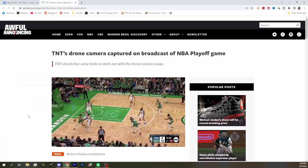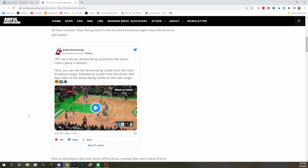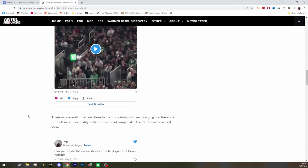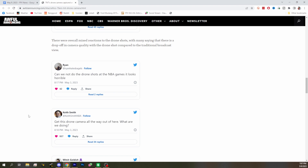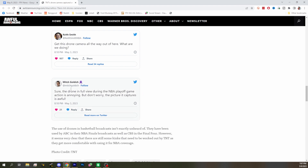We can't show the next one — well, we can show the page but not the video. A DJI drone has been used in TNT basketball coverage, and some people like it, some don't. In some shots the drone was visible in the frame, and when they transitioned in and out it was pretty rough. It looked like they basically used a Mavic — maybe even a Mavic Mini — for side shots along the courtside.